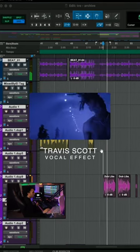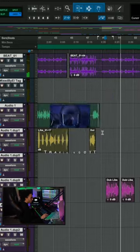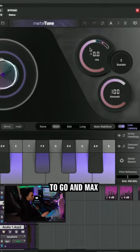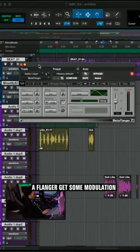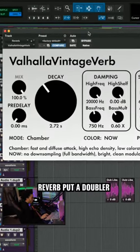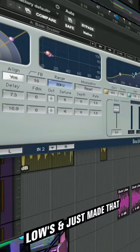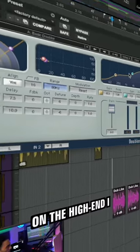Auto-tune is the way to go — max it out. Get a flanger, get some modulation going through it. Next, grab a reverb. I went with my chamber reverb, put a doubler on this vocal. And what I did was just EQ the lows and made that doubler effect really shine on the high end.